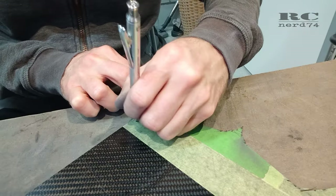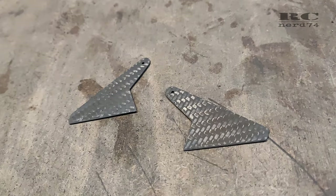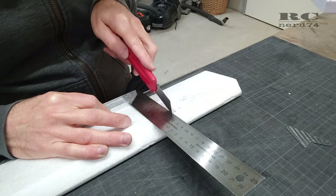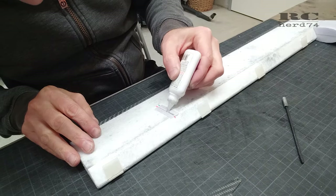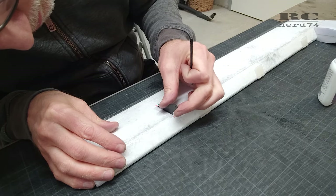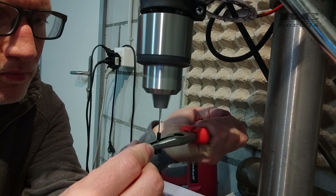Then I copied the finished rudder horn shape onto carbon for the second horn and repeated the whole process. Then it was time to cut the slots into the ailerons and glue the rudder horns into the ailerons using CA glue. On the servo rod and rod ends I did the same steps as on the flap rods.